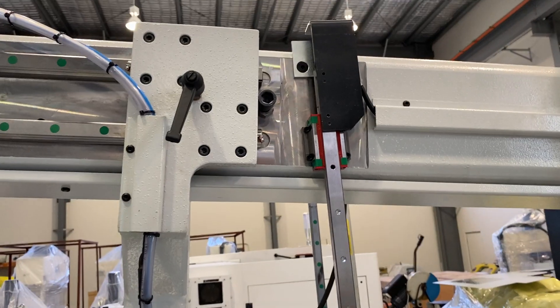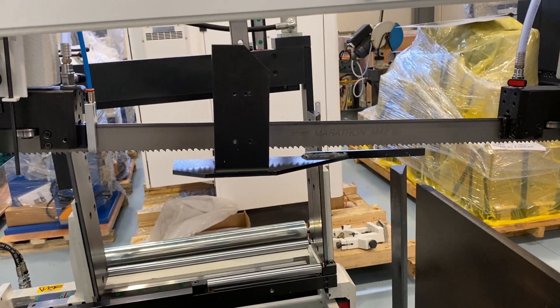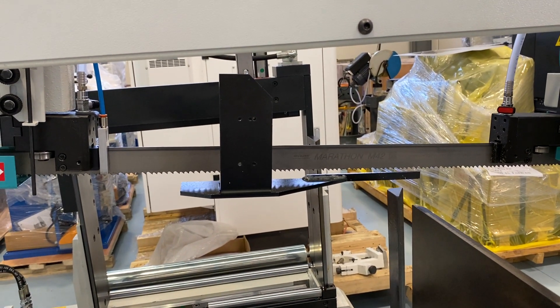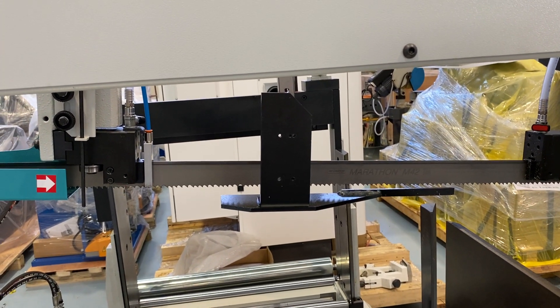And your fast approach device. Now the fast approach device — which is this here — what it does is it'll come down as fast as it can go, hit the material, and then go into whatever speed you've programmed it to go at.